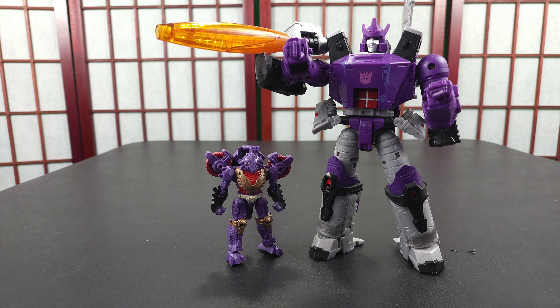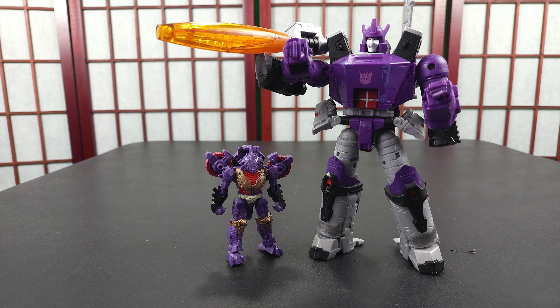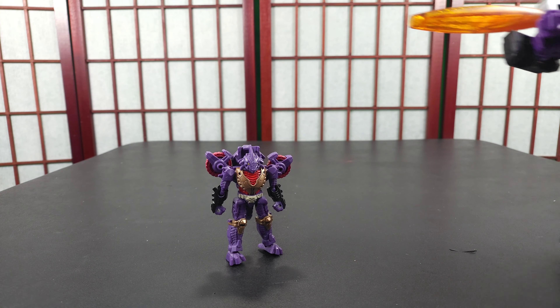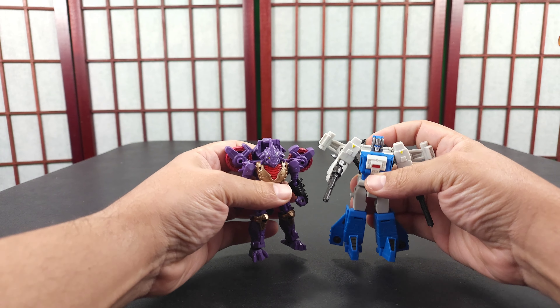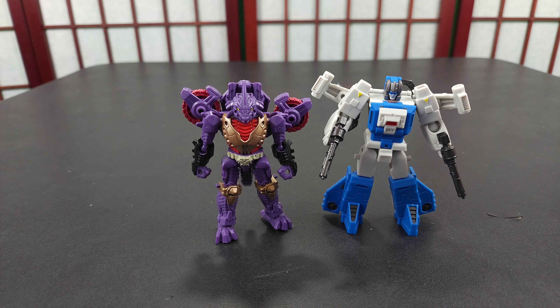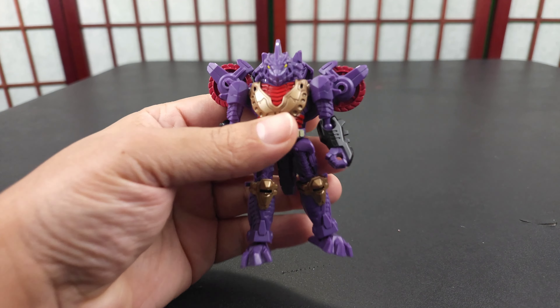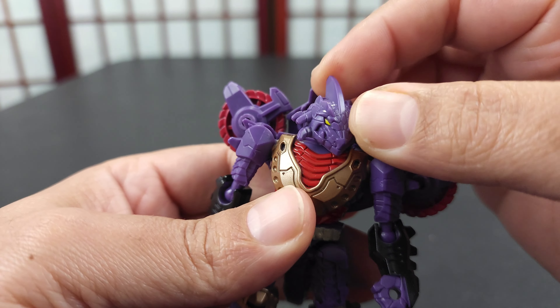This is Galvatron, so you can see how big he is. I can't think of which Galvatron this is right now — I'm not a super mainline collector, but I do get a few figures here and there. I believe the Legacy Galvatron just has different colors, if I'm not mistaken — correct me in the comments. I also have a Unique Toys legends figure here, part of their headmaster line. They're about the same size, which is pretty cool if you wanted to use that with your regular legends.